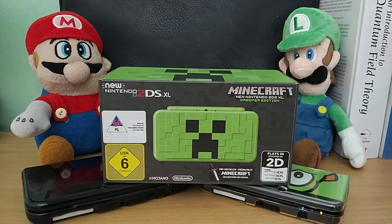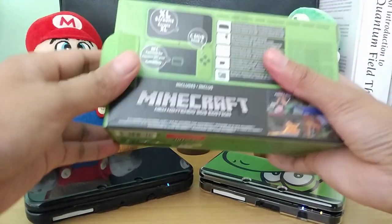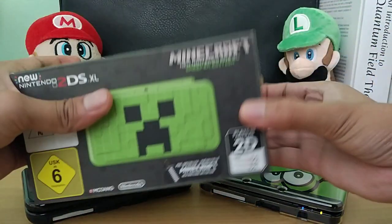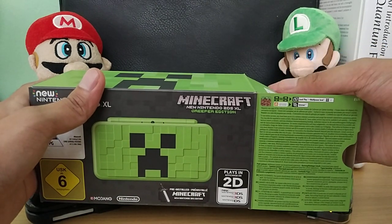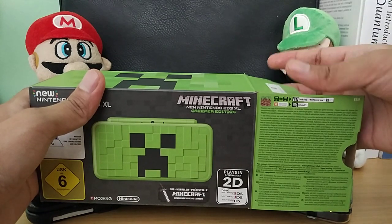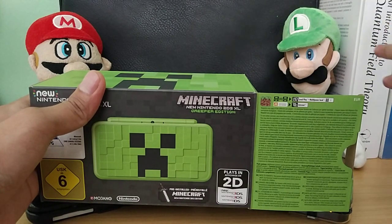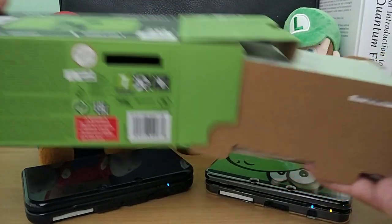So let's unbox it right now — I'm so excited because my fiancée and I both love Minecraft. What we expect inside: the console itself, the AC adapter, a stylus, a micro SD card 4GB, and the AR cards. For this case the AR cards aren't really useful because you'd enjoy them with 3D, and Nintendo basically gave up on 3D the moment they released the original 2DS. Before that, 3D was one of the main selling points, but games also stopped utilizing 3D — there are still some like Yo-Kai Watch 3, but the majority gave up on 3D altogether.